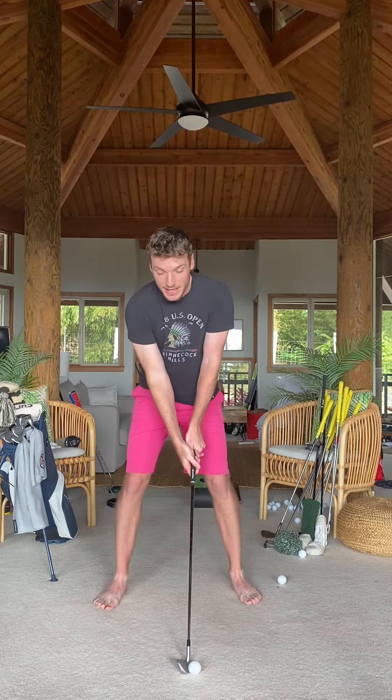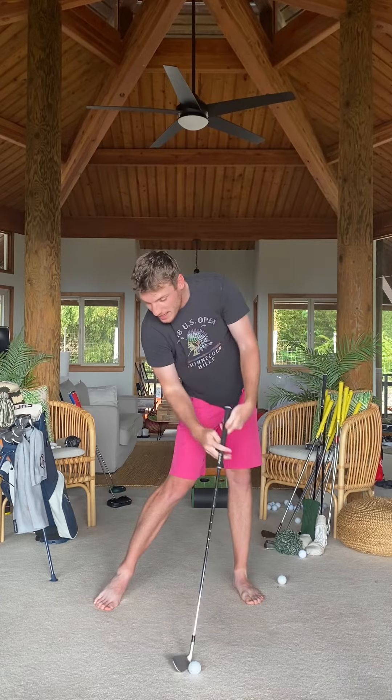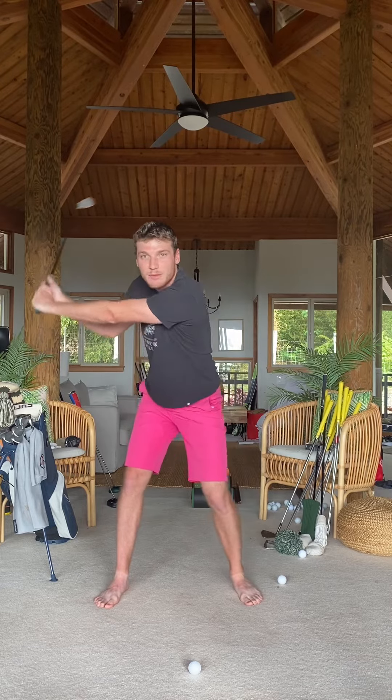Some good checks for this would be getting up to the top and shifting pressure into the lead side while your head stays behind the golf ball. Another good one would be to get up to the top, get shifting into the lead side — it's almost like that lead knee and hands have a string tied between them.